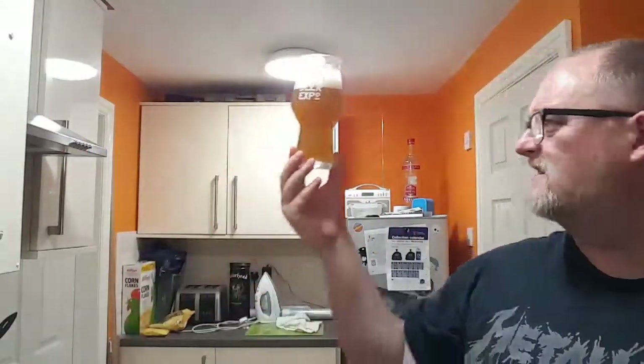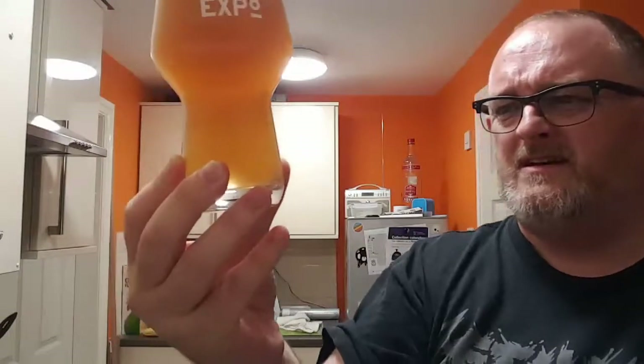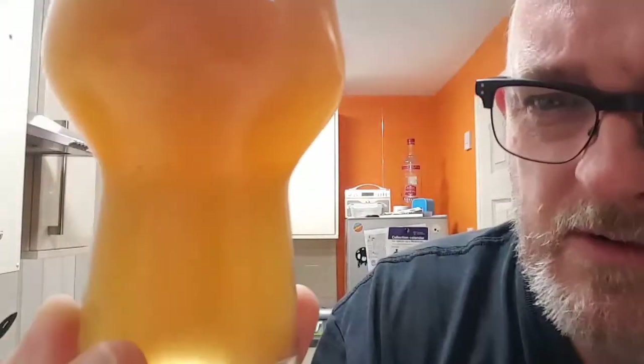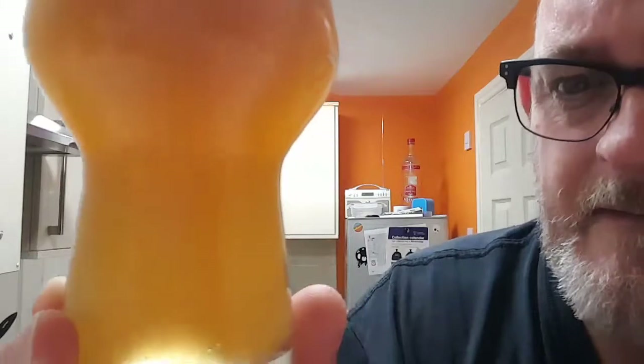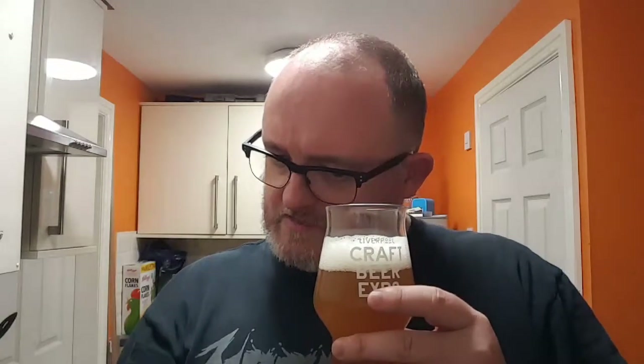Looks fairly decent actually. Oh hello — we've got a few particulates floating in this. I don't know if the camera can pick them up but they certainly are there. It appears to be bottle conditioned, though it doesn't say anything on the label about that — it just says it's from the Raisins Wood Industrial Estate in London.